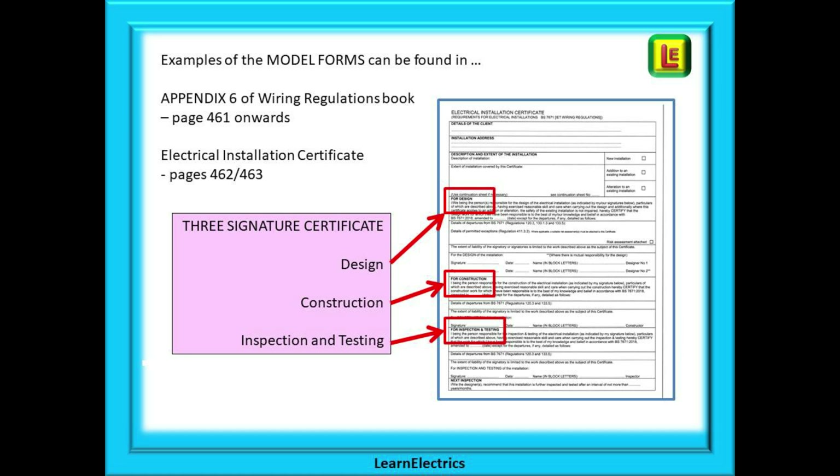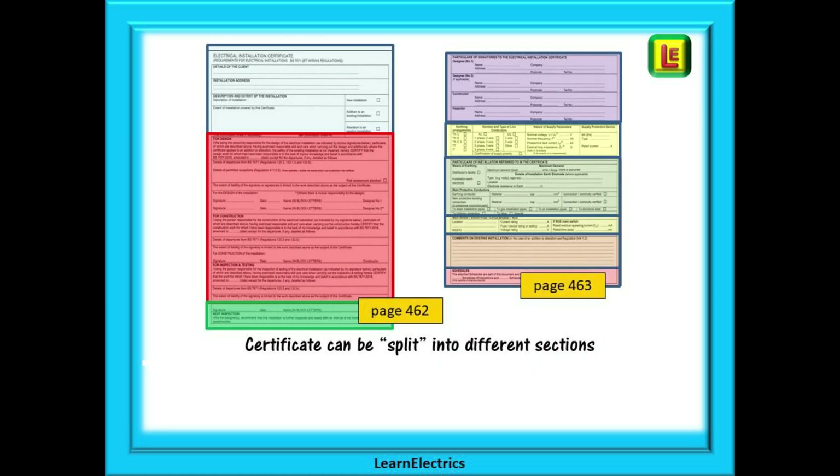Only sign for the work that you have actually done — if you sign it, you are legally responsible. However, if you did everything, as is the case with many small traders, there is also a single-signature certificate where you sign for the design, installation, and testing with just one signature. Copies of the model forms are available free of charge from the IET website.